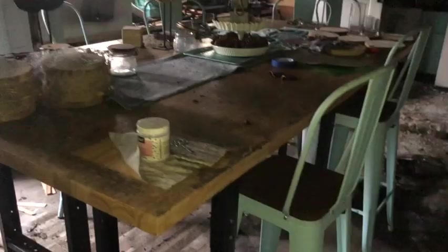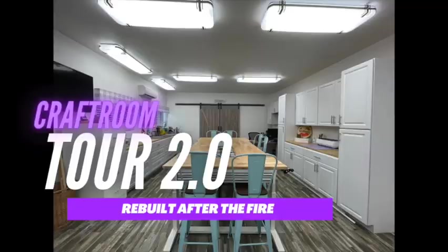We were able to rebuild and I just love how it turned out, so please stay tuned. I'm going to get my camera angle changed and meet you in the craft room for a little tour. If this is your first time on my channel, make sure you click that subscribe button and the bell so YouTube alerts you each time I upload a new video. Today's video is not a project — stay tuned for craft room tour version 2.0.